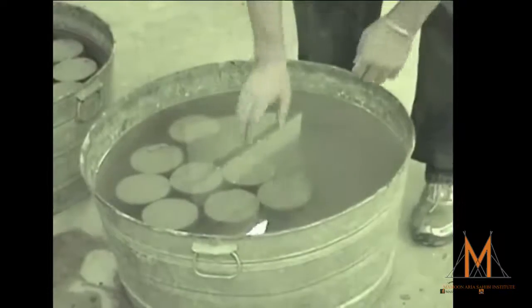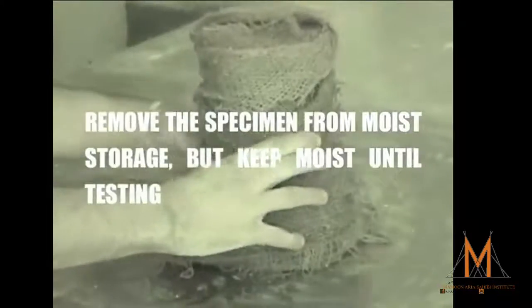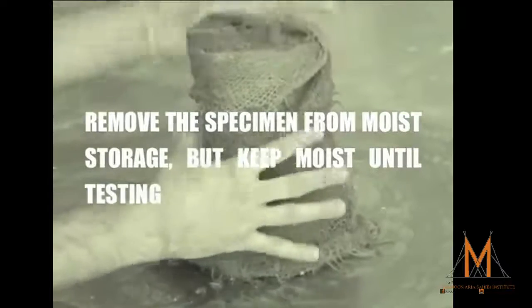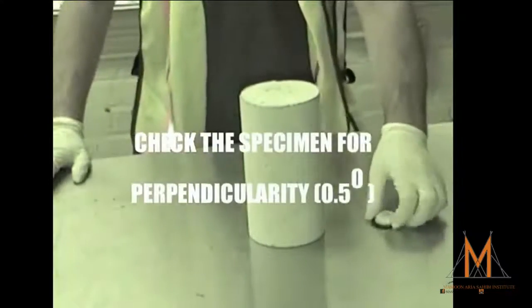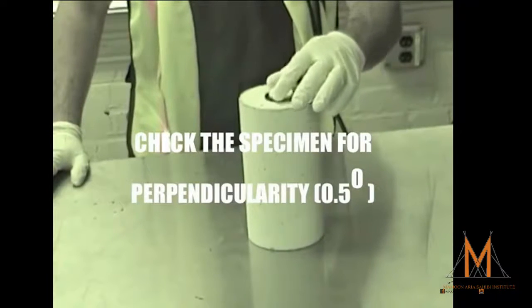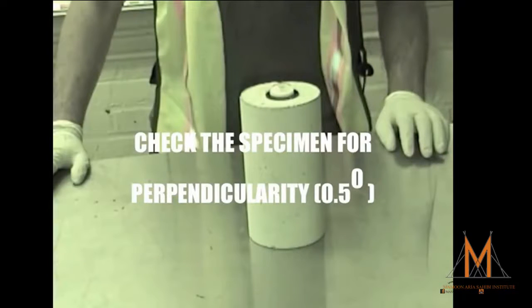First, we want to remove our cylinders from moist storage, but again we want to keep them moist until the time of test. We now want to check the cylinder using a bullseye level or some other means for perpendicularity to 0.5 degrees.